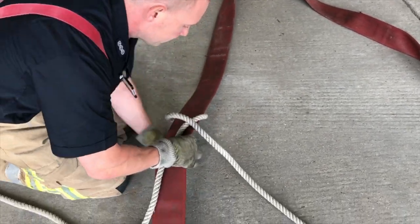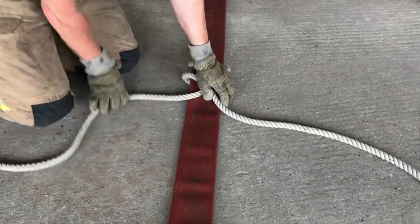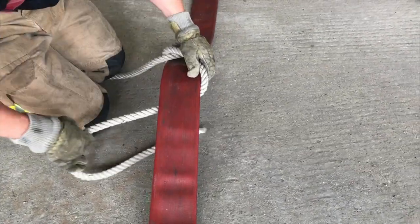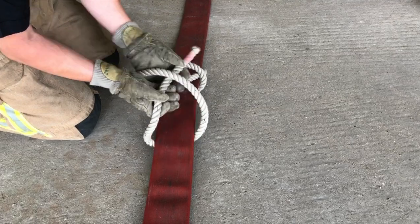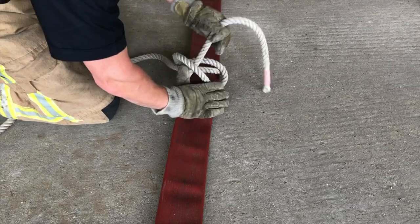Hose up again, over the top of the line. Hose up. And there's our rolling hitch, just tidy that up.